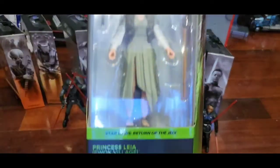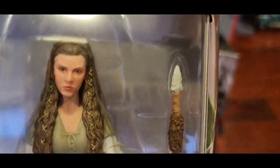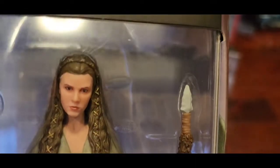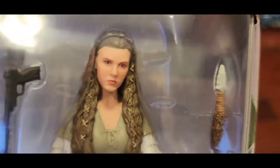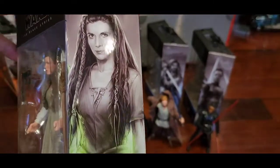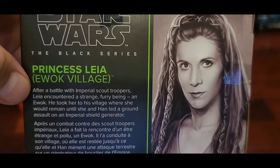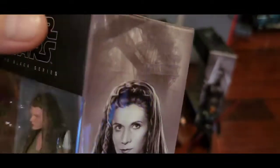Next we haven't unboxed yet — this is Princess Leia, Boushh disguise, from Return of the Jedi. The details are quite amazing — look at the knot and everything. She comes with a blaster and a spear. The spear detail is quite nice. The box artwork is pretty amazing, and the story reads: 'After a battle with Imperial Stormtroopers, she encountered a strange furry being — an Ewok.' Interesting.